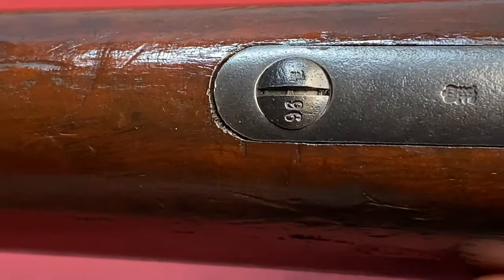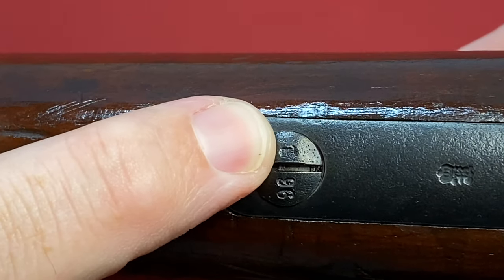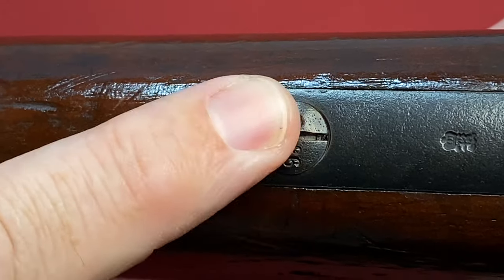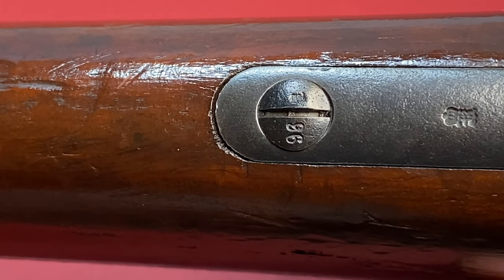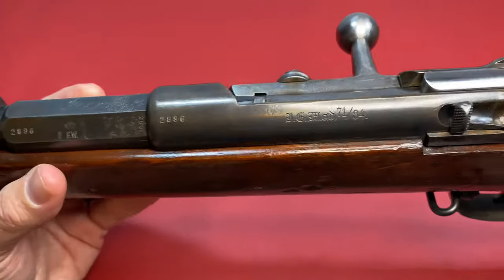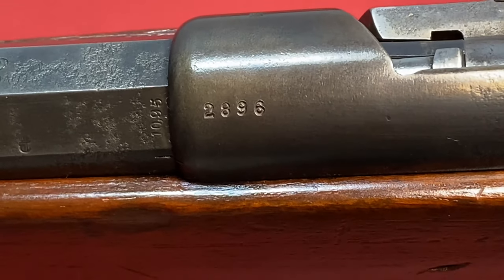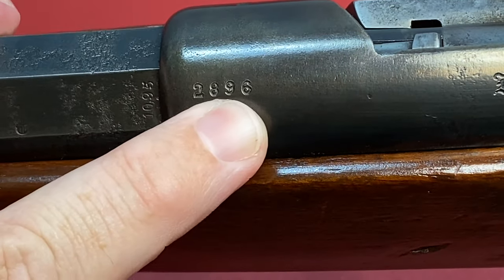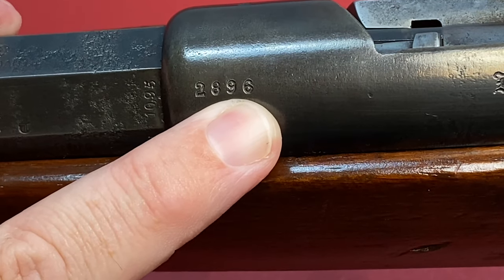If you keep in mind, you see right here the 96 and then the proof stamp — this rifle is all matching. I'll show you the serial number here in a second, but just keep that in mind. Even the screws are serialized. That's how you know it's all parts matching. So you see my serial number here is 2896, and a lot of everything else on this rifle you'll see 96 stamped on it.